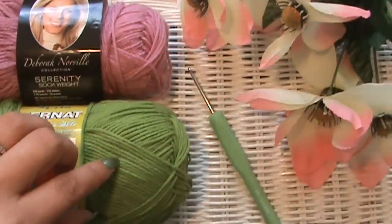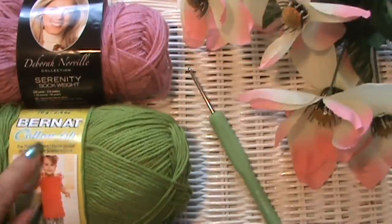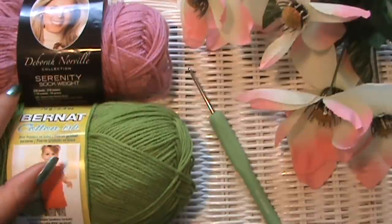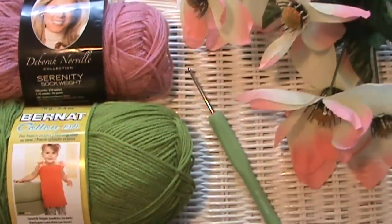You can use worsted weight yarn if you want — you don't have to use this thin of a yarn. This is just what I have handy right now. If you're making a project and putting this edging on it, use the same yarn as your project. This is Bernat Cotton-ish and this is Deborah Norville's Serenity sock weight. The sock weight is hard to work with because I always end up leaving threads behind.